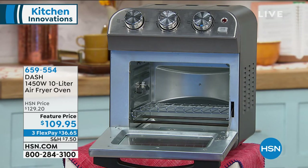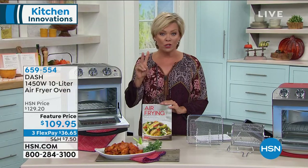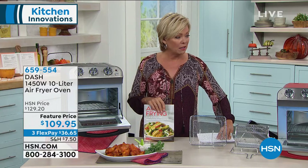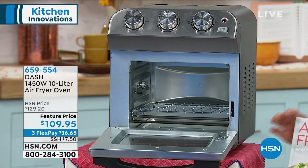I have to give you a quick update before we get into more details. When we brought these in, we started with 2,500 and we had lots of colors. We are down to now two colors — we have 500 in red and 100 in black. So that's it, that's all we've got.